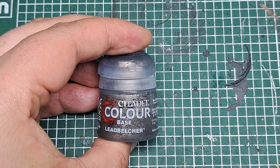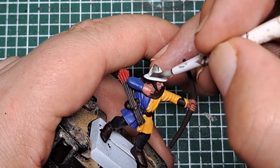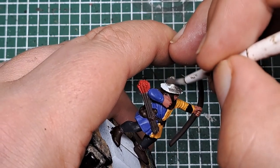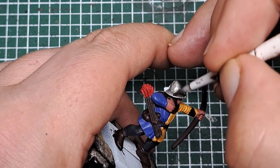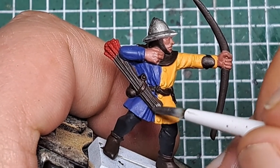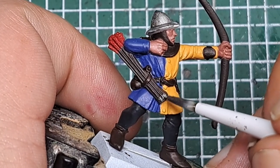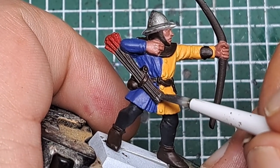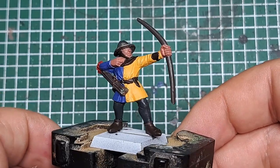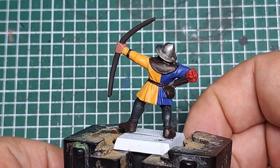The final base coat is Lead Belcher — I'm going to paint anything metallic. So that's his helmet, the tips of the arrows, and he's got a buckle on his belt as well. I'll capture all of these areas with a little bit of Lead Belcher. And that's the base coats all applied.